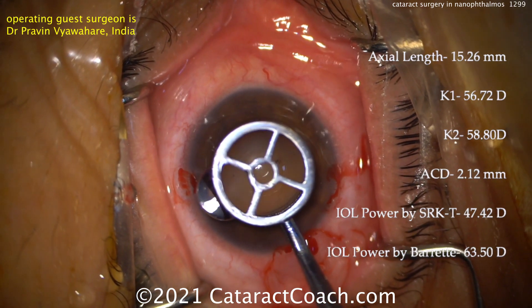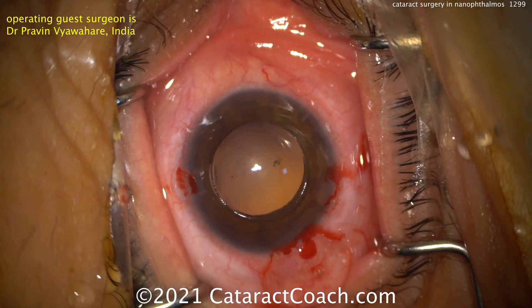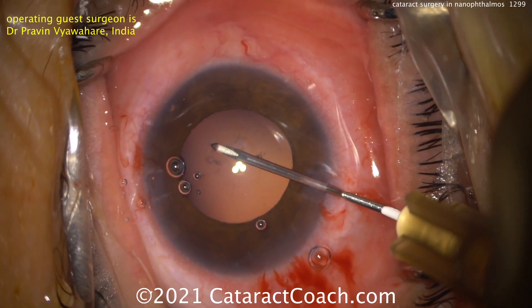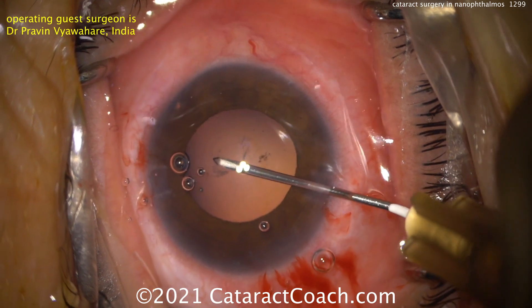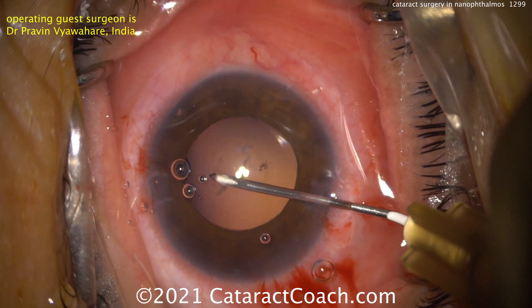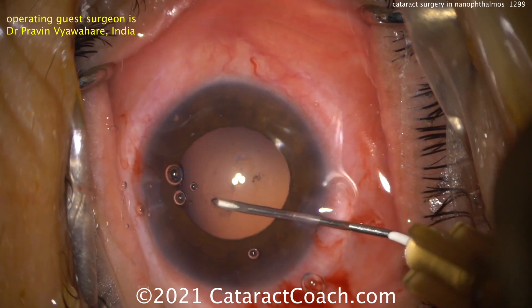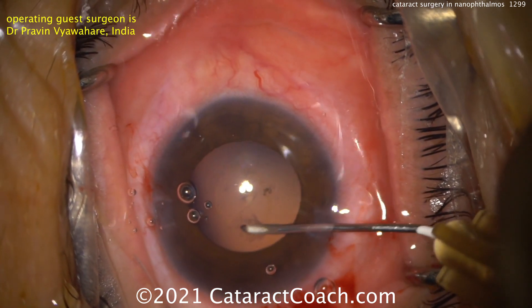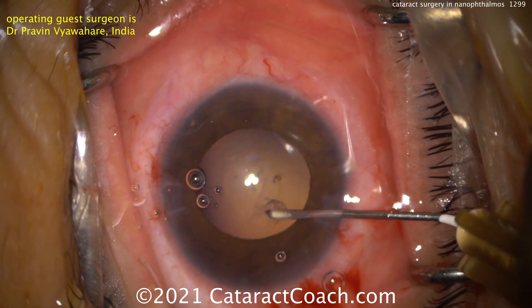This is the rhexis marker, just marking off a 5mm zone — and you can see that's how big 5mm is. Making a rhexis right up against the pupil margin is 5mm. The white-to-white size is obviously very small. These nanophthalmic eyes are tough, so I like that he's using the side port paracentesis to really get that rhexis going with the cystotome.